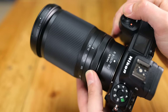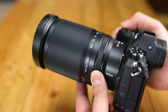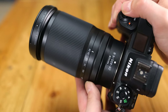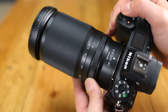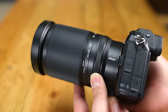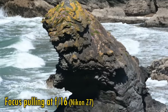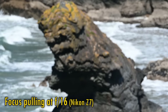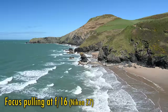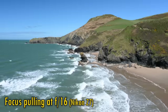The lens doesn't have many controls. At the rear there's one of Nikon's customisable control rings, which can be set in your camera to perform all kinds of different functions. It turns smoothly and also works as a manual focus ring, which can be set to work in a linear or non-linear manner. You can see that the manual focus response is quite smooth, and also that the lens displays impressively little focus breathing, whether you're zoomed in or zoomed out. That is a really pleasant surprise.